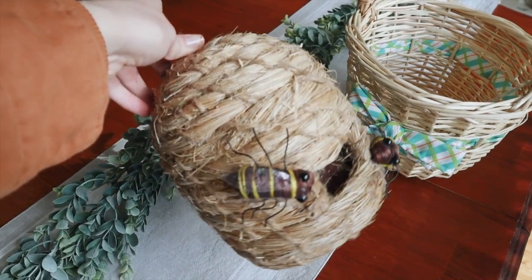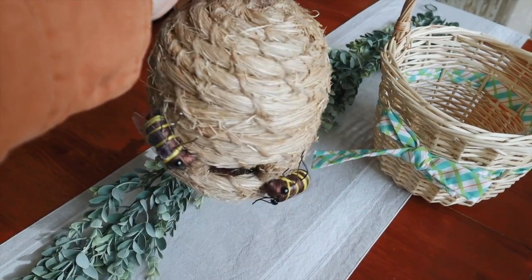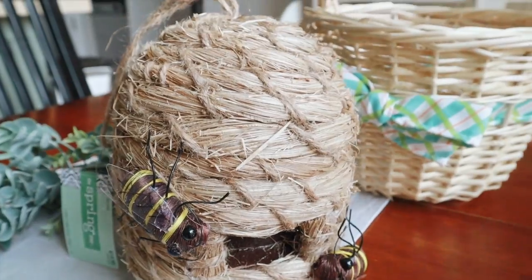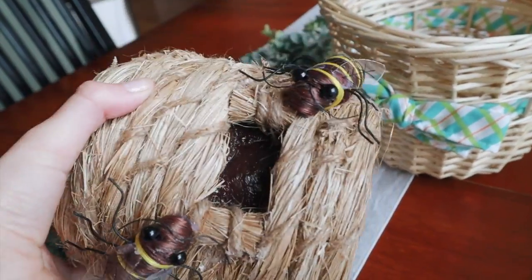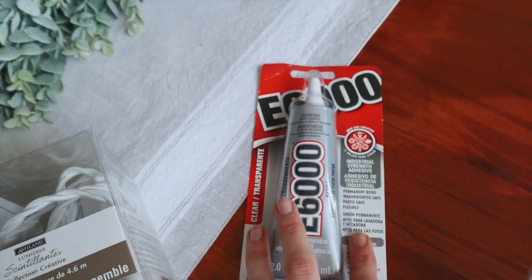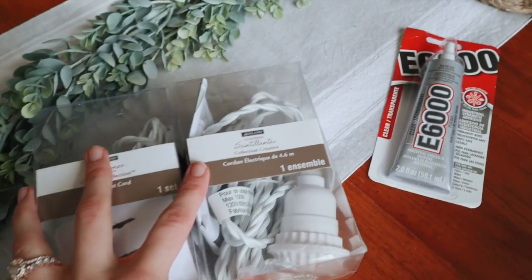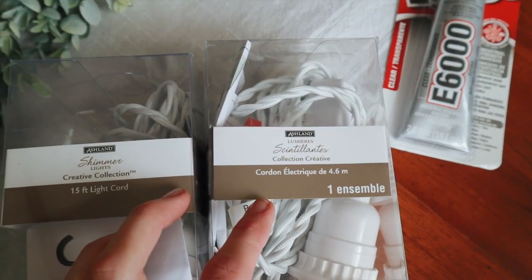I also went to Hobby Lobby and found this beehive decoration. You guys know my camper's name is Honey, so I thought I could somehow turn this into a light. The whole bottom is filled so we're going to have to figure out how to core that out. I also picked up some E6000 glue — you could probably use hot glue as well.